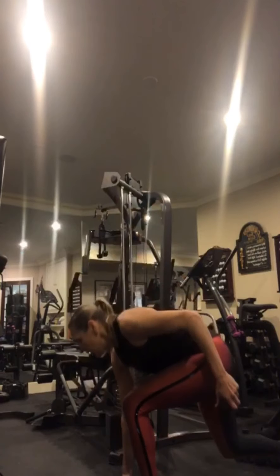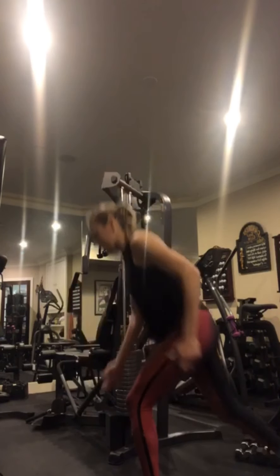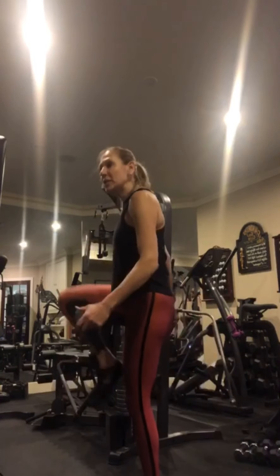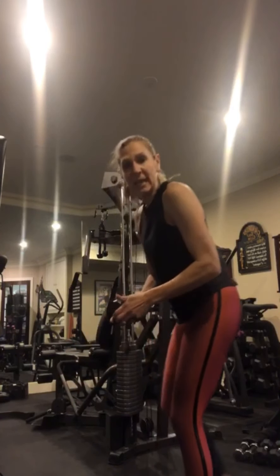Switch sides — touch down, come to balance. That back knee is about one to two inches off the ground when you step back. Your front knee is staying straight over your ankle — I don't want to see it coming out further over your toes.